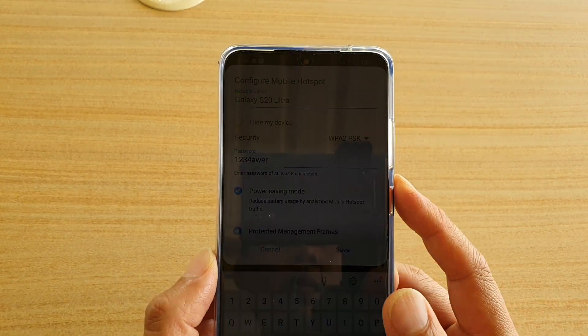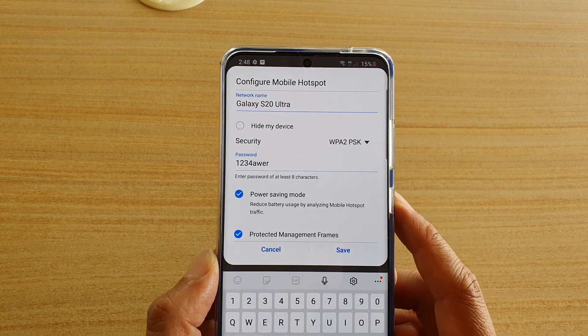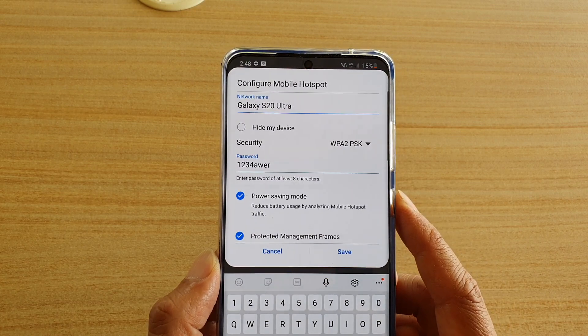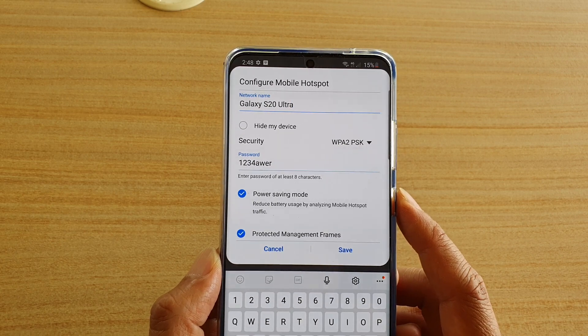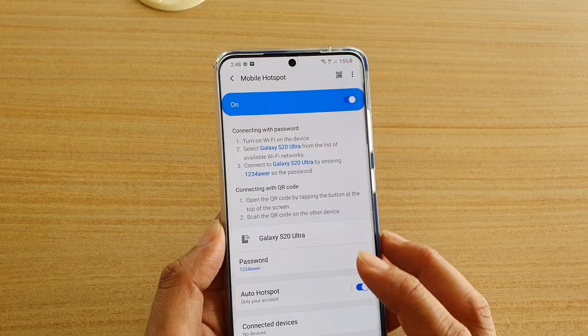In this video we're going to take a look at how you can set your Wi-Fi mobile hotspot and open network so that no password is required when they're trying to use your Wi-Fi.